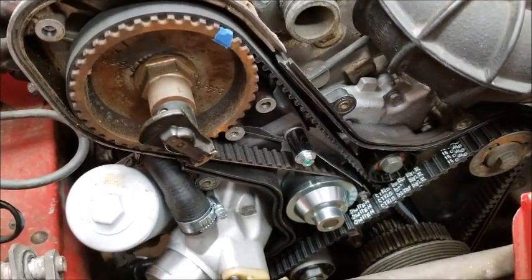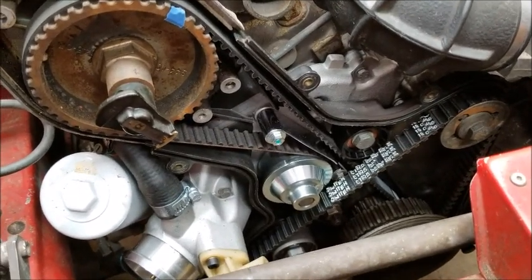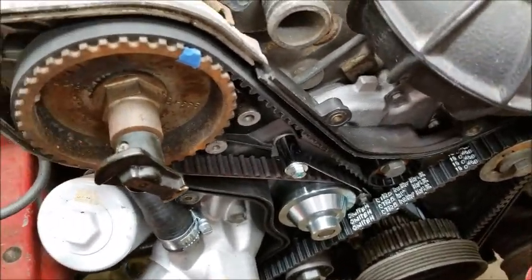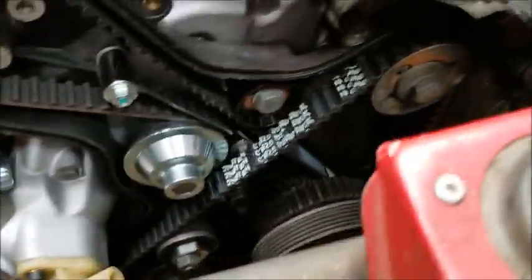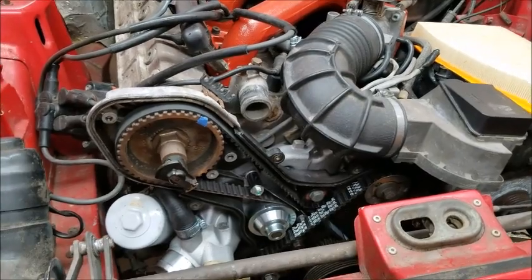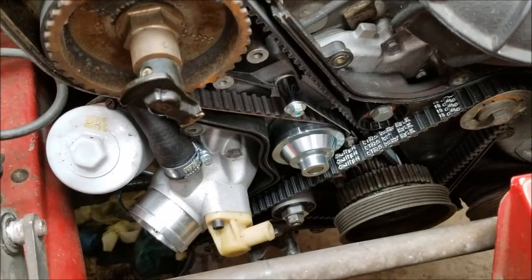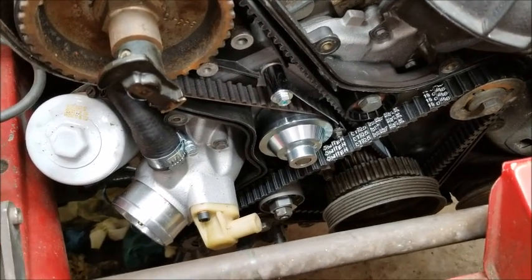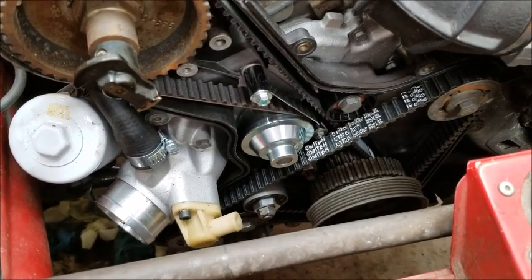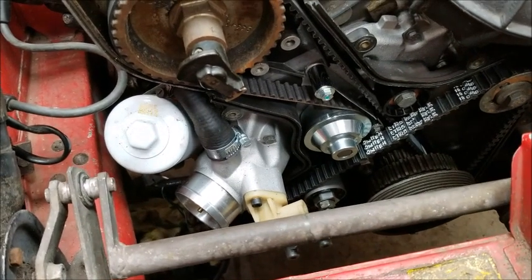Cranked everything by hand and nothing bound up. I probably went around three or four times just to make sure, and all the marks lined up again perfectly. I think I'm good — all the belts are good and all the timing is perfect. Everything lines up, it moves, doesn't seize up, doesn't bind up.